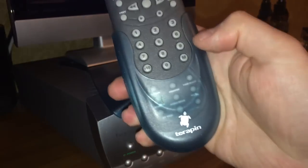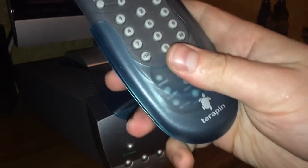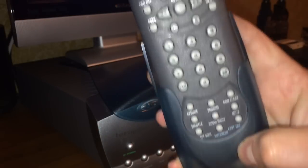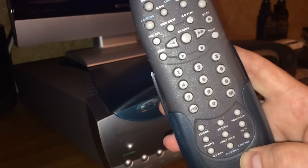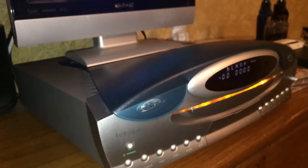I'll show you the remote. Here's the remote for the unit — it has the little Terrapin logo at the bottom. It has a little dust cover that you pull back to reveal some extra controls for recording, and then there are your regular playback controls up on the top. It uses two AAA batteries, which are visible through the see-through back of the remote.